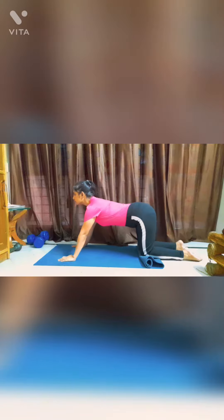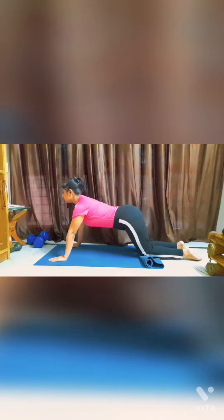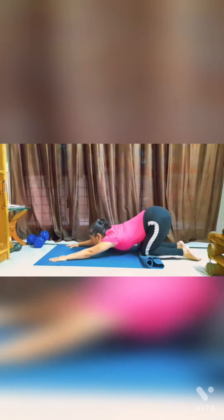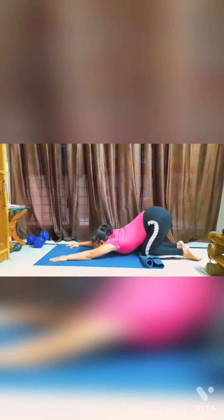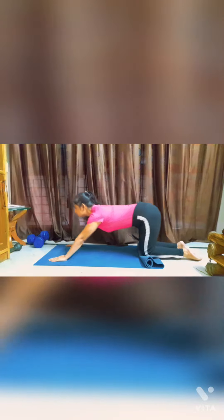Tabletop posture lein. Haatho ko head se aage place karein aur khud ko neechhe ki taraf khenchte huye chin ko mat par tap karein. Jitni baar bhi aap neechhe aayin, har baar aapka chin mat se tap ho. Aap is exercise ko din mein teen baar, kam se kam 5 se 10 minute ke liye try karein.